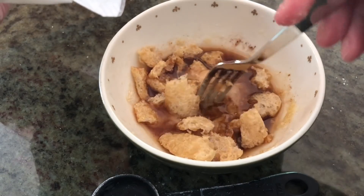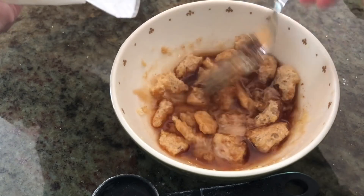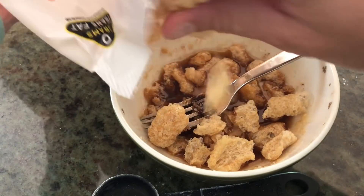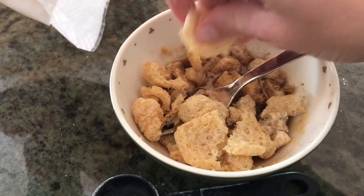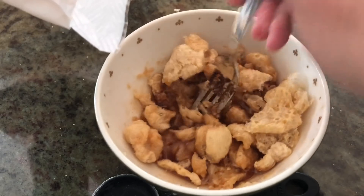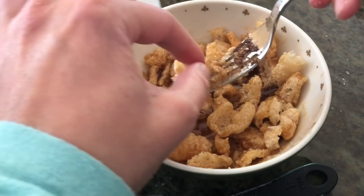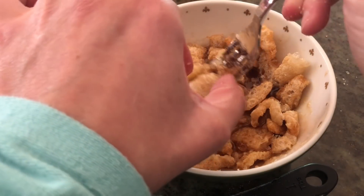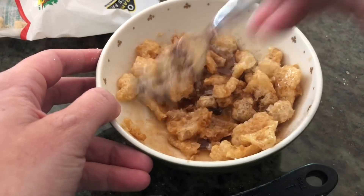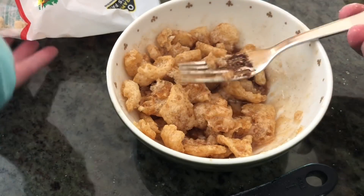Once you've got a few in there, break them up with a fork and make sure they all get coated up real nice. You'll know when to stop because you'll have just a little bit extra in the bottom of your bowl. You want everything coated — that's the way you get rid of that pork rind taste, which I don't like. I actually really don't like pork rinds unless they're coated in something.